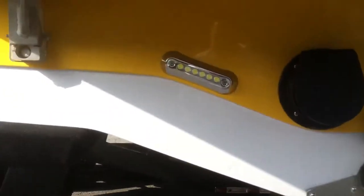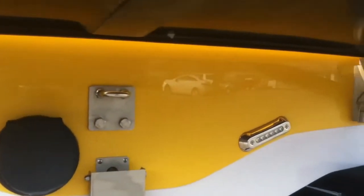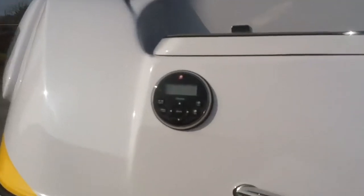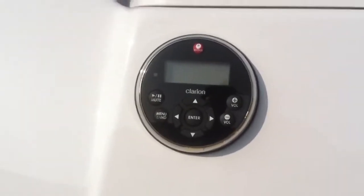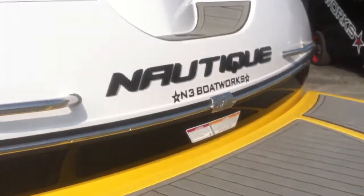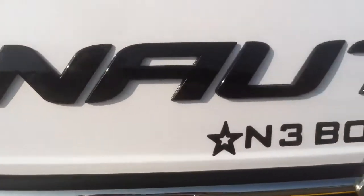You can see that we have the underwater lights and the transom stereo remote. This Chromax decal is also painted black.